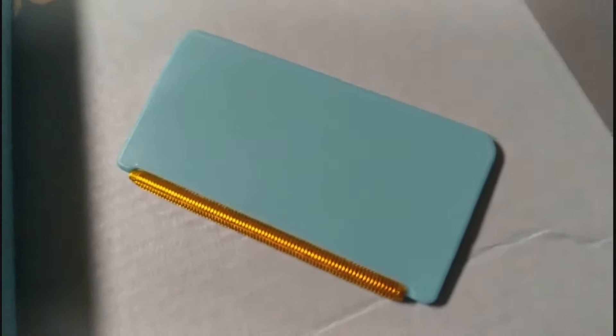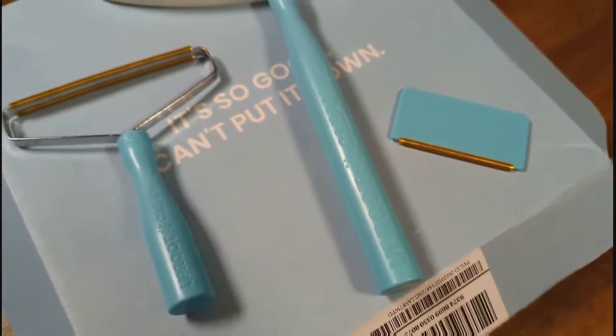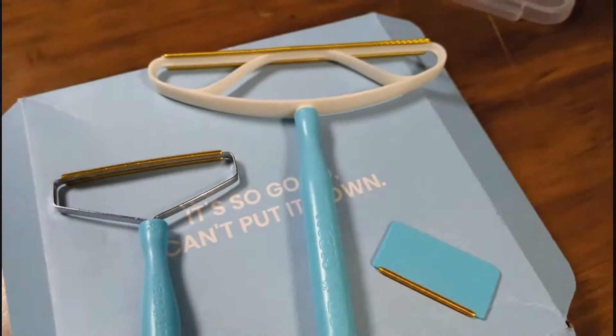Thank you to Uproot Clean for sending these to me — they'll definitely get a lot of use. If you want to check them out, I'll have a link down in the description box where you can get your own.